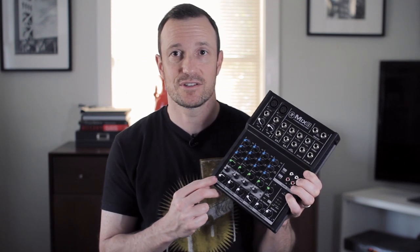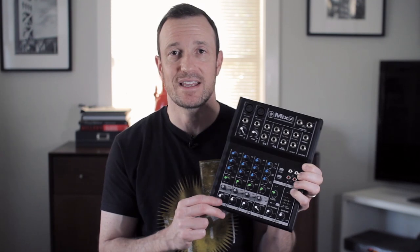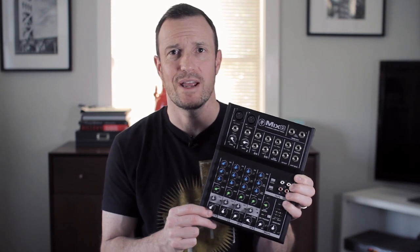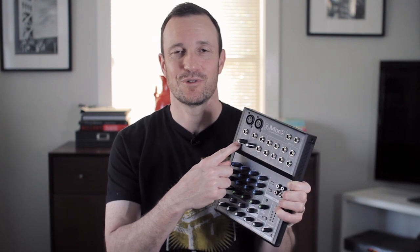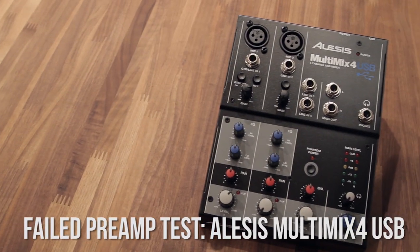I thought that when I got this mixer, because it is more affordable than the VLZ series and doesn't have those Onyx preamps and a couple other things, I thought this might just be too cheap. But Mackie has put in really good preamps, and that is what the company should do — just because it's not their top preamp doesn't mean the next one shouldn't sound any good. So again, it sounds great. If it didn't sound good, I wouldn't move on with the review — it would just be a bad mixer and be out of the lineup.